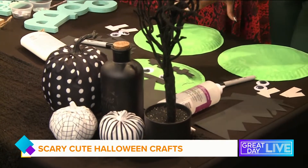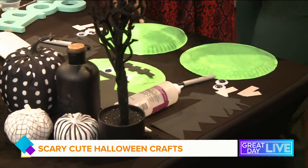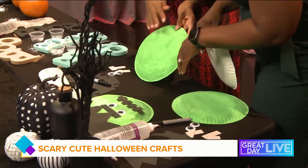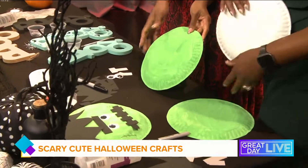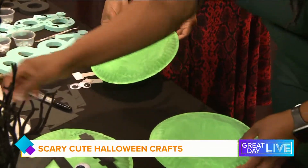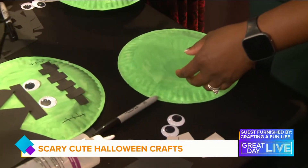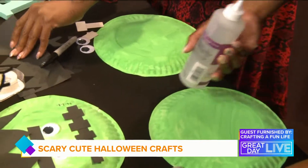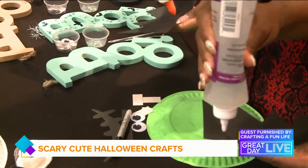So I went ahead and took care of the painting already — don't want to mess up our manicures, right? So we have green paint on this paper plate. You paint it green first, and then we're going to glue — you can use any kind of glue you have at home, glue stick or liquid glue.